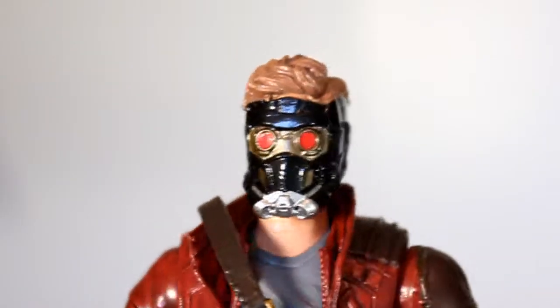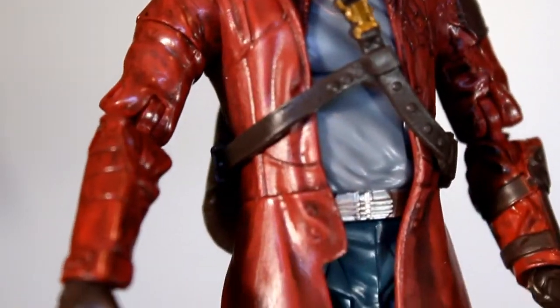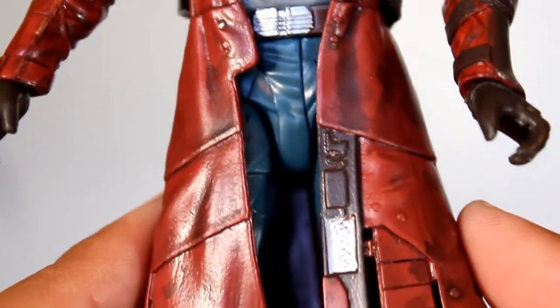The sculpting on this figure is really solid, from all the details in his mask to all the textures in his coat. The sculpting on this figure is just fantastic.